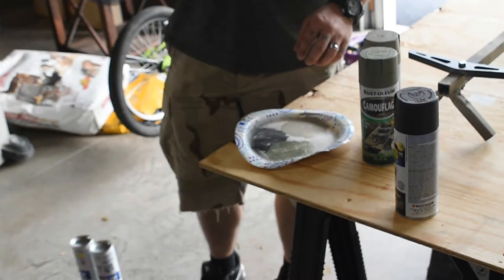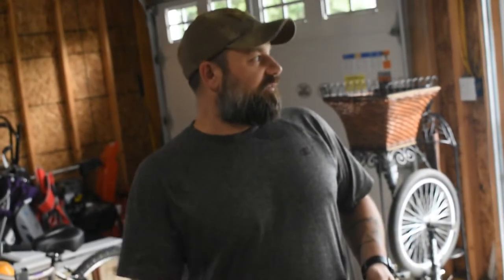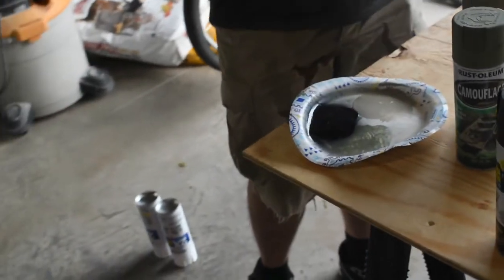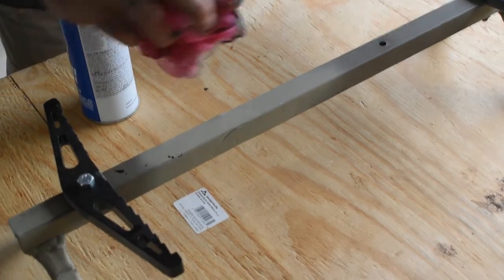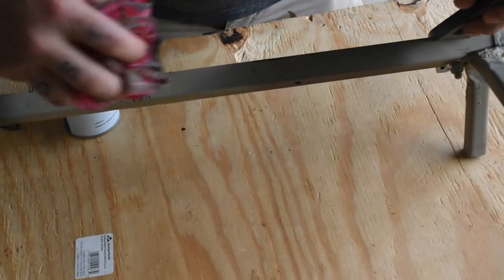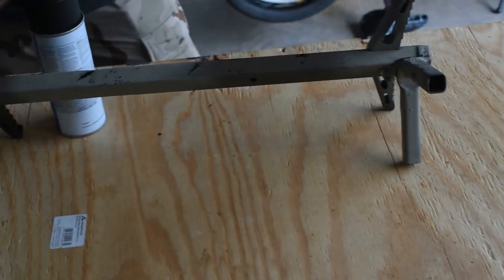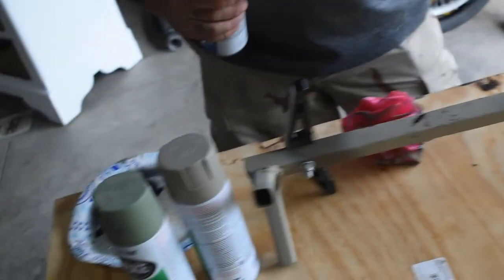So what we want to do is start with the black. There's not a whole lot of black in this pattern, and honestly there's not a whole lot of black out in the woods either — really just shadows. So we're just going to do a couple little dabs of black here and there. Put it right on the plate, put it in the puddle, take the loofah and dab it in the paint.